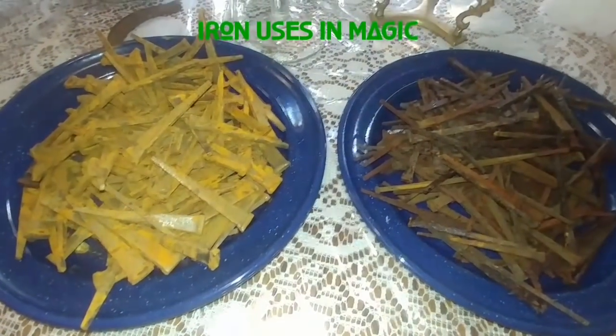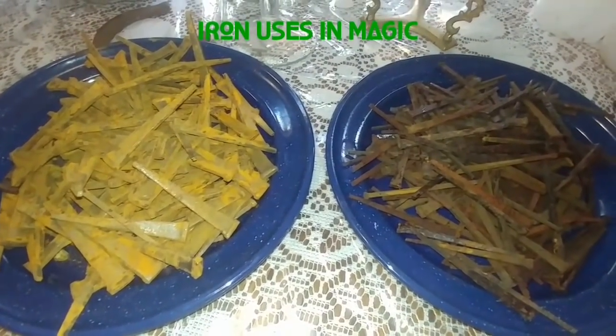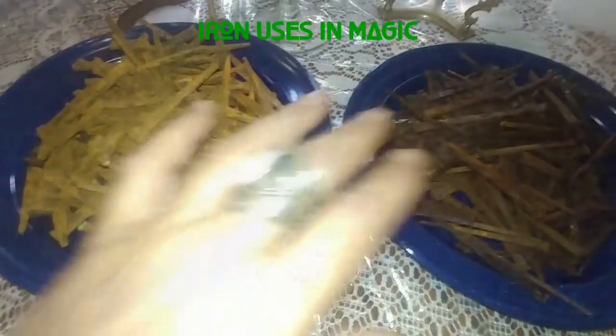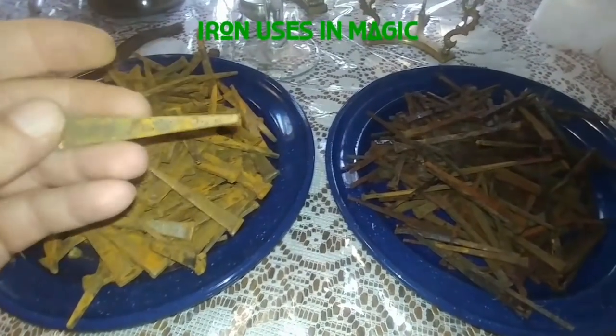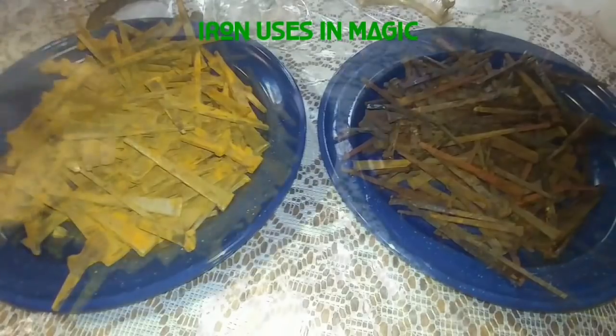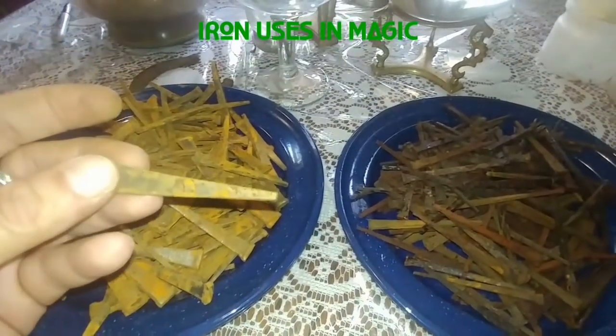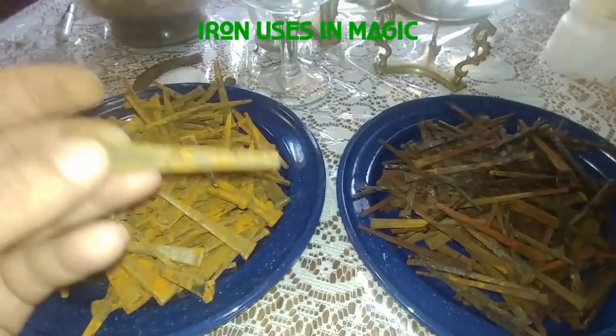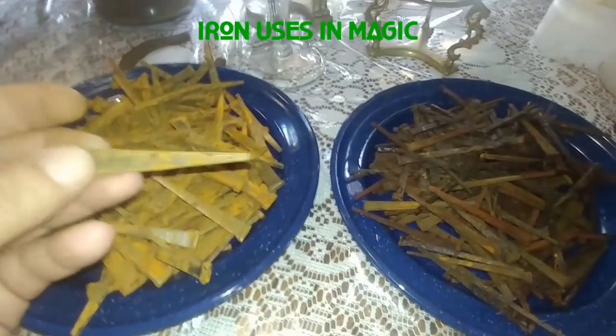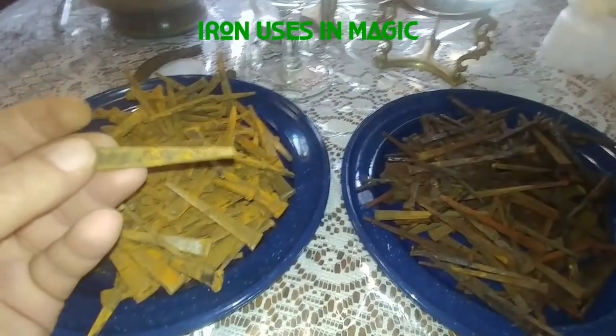The reason I'm making this video on iron is because iron is one of the oldest metals used in magical practices around the world. In most cultures, iron is a metal used for protection — not just for protection, but also for warding off negative spirits and for binding spirits. It's a natural metal from the earth used around the world in every culture against witchcraft, malignant black magic, elemental spirits, evil witches, and wandering spirits.